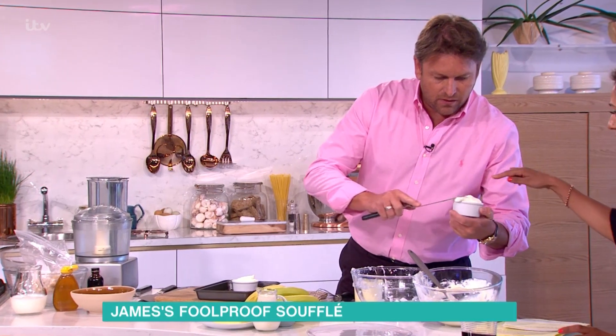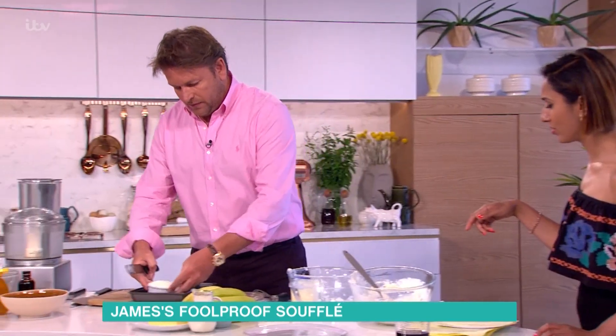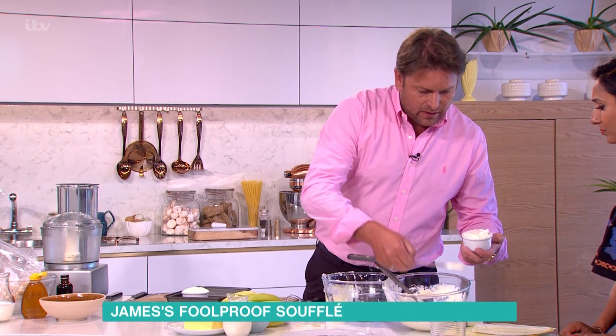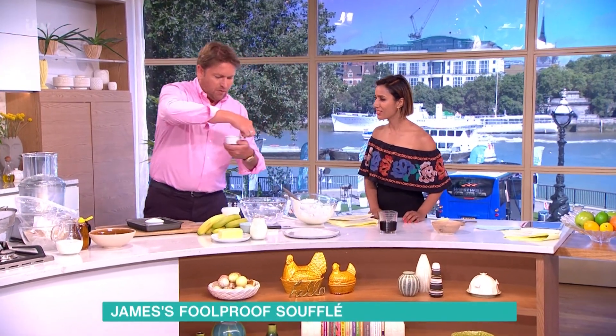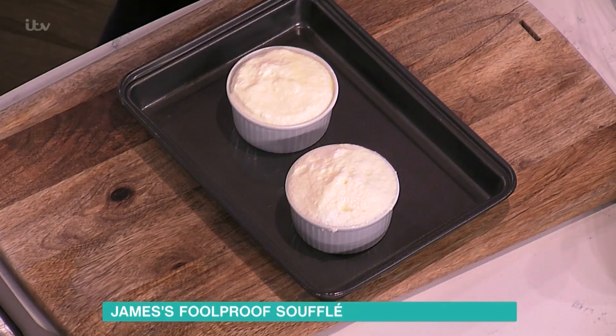The ratio is four egg whites to one — roughly one egg white per soufflé. You pile the mixture in, and then the key is to run your finger around the edge of the ramekin before it goes in the oven.